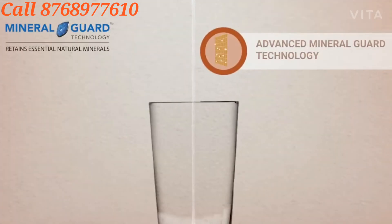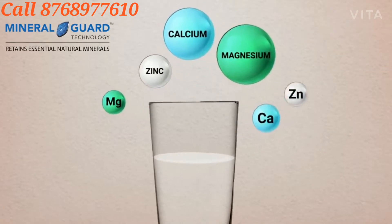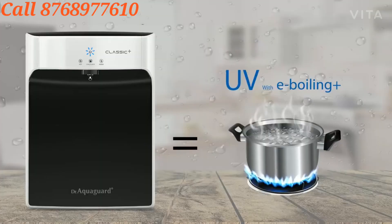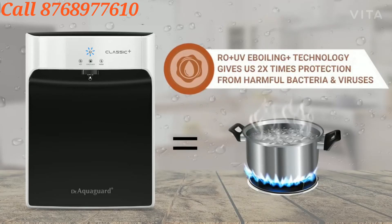It's advanced Mineral Guard technology — calcium and magnesium, like natural minerals, that keeps your water clean. Its unique UV E-boiling Plus technology gives you two-fold protection against harmful bacteria and viruses, and re-contamination has no chance.